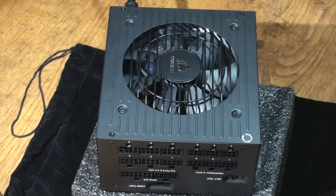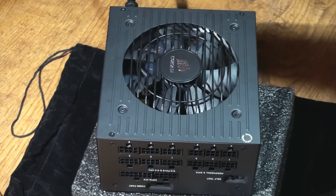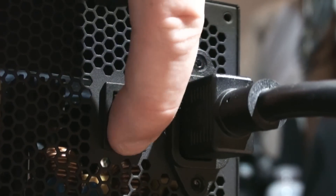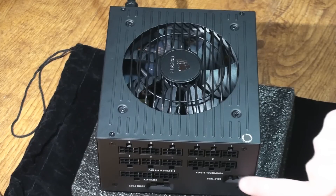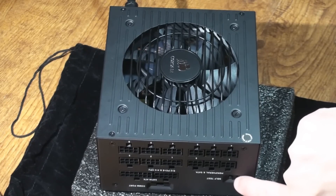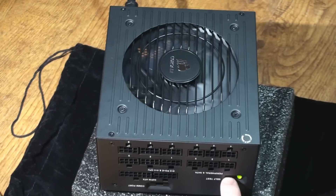An awesome feature of this power supply is the self-test switch, which gives you the ability to test your brand new power supply to see if it's DOA. You must have it outside the system with no modular cables connected. Turn on the power switch on the back, then simply push the test button — a green light should confirm it's working properly, and you should see the fan spin up to 100%.